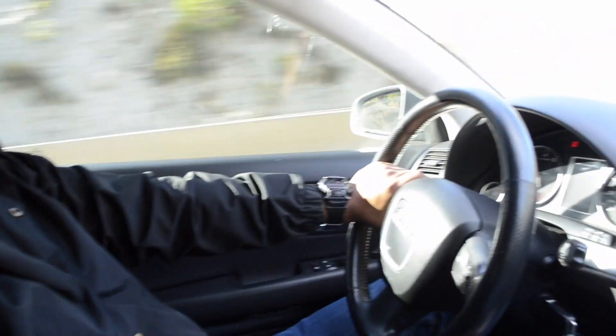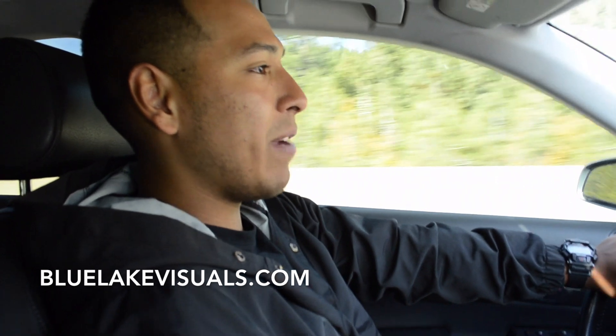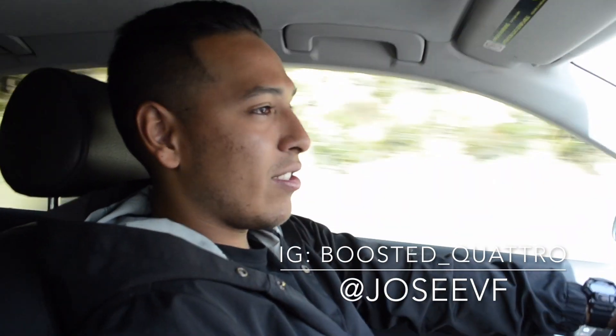I never really got to introduce myself in any previous videos. My name is Jose, but they also call me Josie. I picked up this Audi about a month and a half ago — it's a 2005 A4 B7. I also do a lot of photography on my free time: landscapes, weddings, portraits, events — all that good stuff. I'll tag my website and Instagram page somewhere on the screen. We'll catch up once we get to Summit Racing.